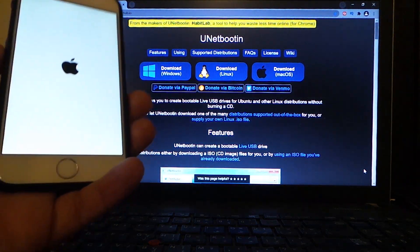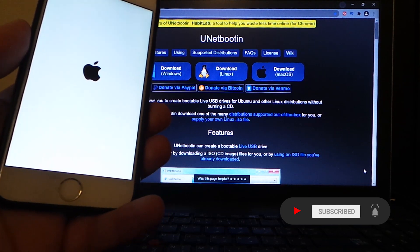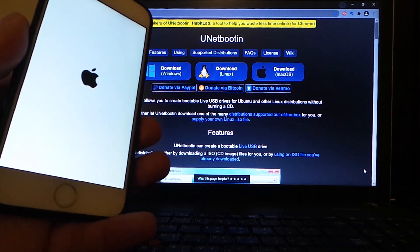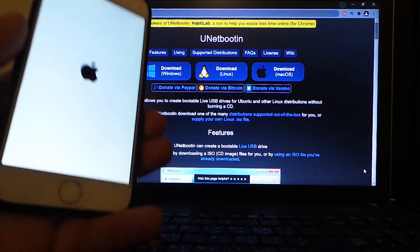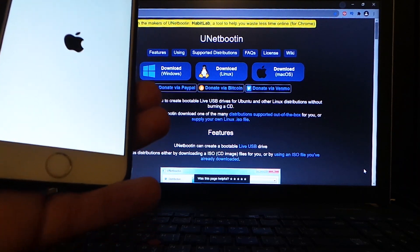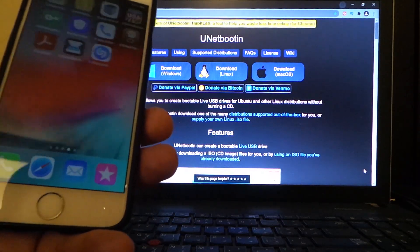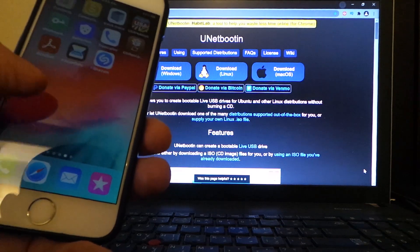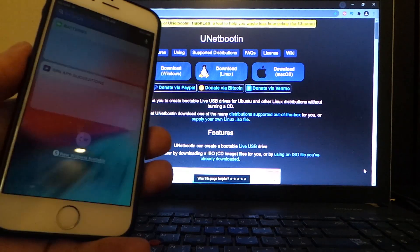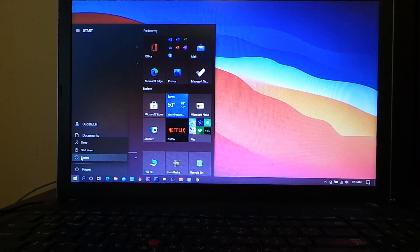I'm going to show you every single step using my iPhone 6 and demonstrate how you can jailbreak your device. Before you jailbreak, make sure to turn your passcode off. For iPhone X, make sure to turn the passcode off and Face ID as well. As you can see, I don't have checkra1n on my device right now, so I'm ready to go.